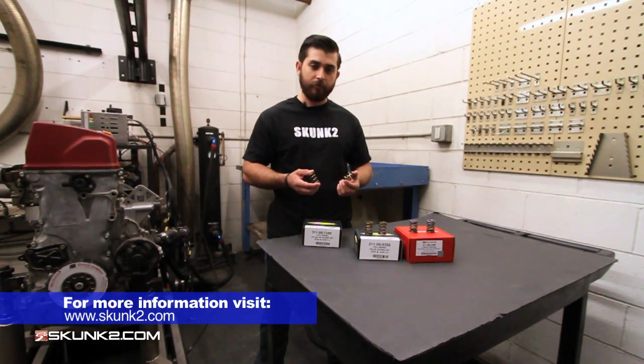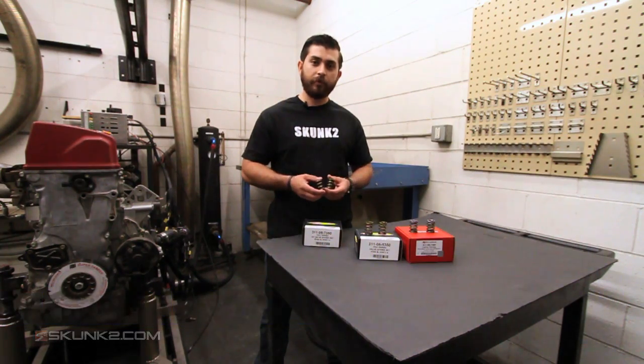Thanks for checking this stuff out. If you have any questions, feel free to check us out on the website or call in and speak with one of our guys.